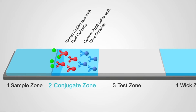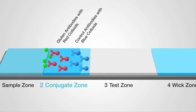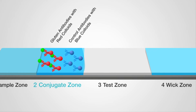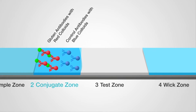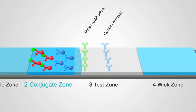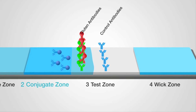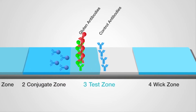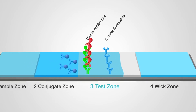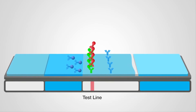While the sample extract moves through the conjugate zone, the target proteins and some of the conjugated antibodies bind to form a new complex called the allergen-antibody complex. This mixture of allergen-antibody complex and unbound conjugated antibodies then flows into the test zone, where a second set of allergen-specific antibodies binds to the allergen-antibody complex, causing a test line to appear.